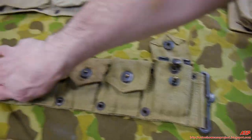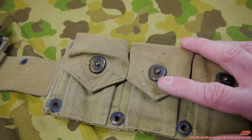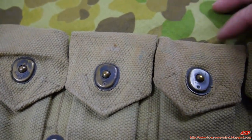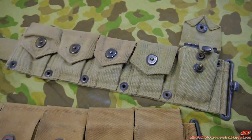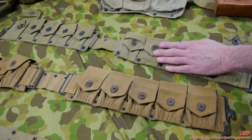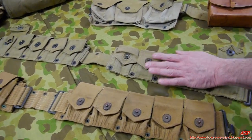There's now only one hook for the suspenders. The snap fasteners — 'lift the dot' style — don't even match, again because they just put parts together. These belts can be found dated 1942, '43, '44, '45, and '52. The 1945-dated ones and Korean War-dated ones are a much darker olive drab, almost like a dark green.